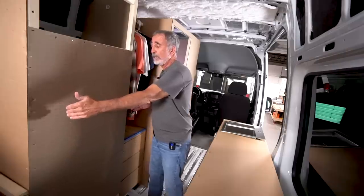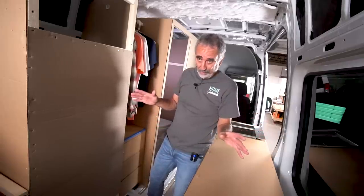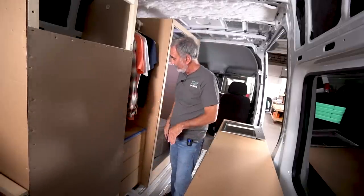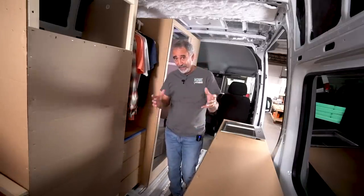The other issue is making sure that fridge can come out into the aisle and be removed from the van once it's built and completed. If you ever need to replace the fridge, you've got to be able to get it out and get the new one in. You have to tie all that in with client objectives — what's most important to each client.